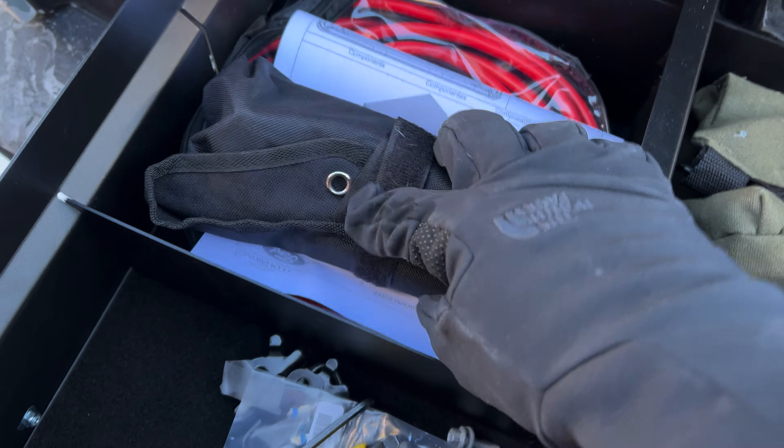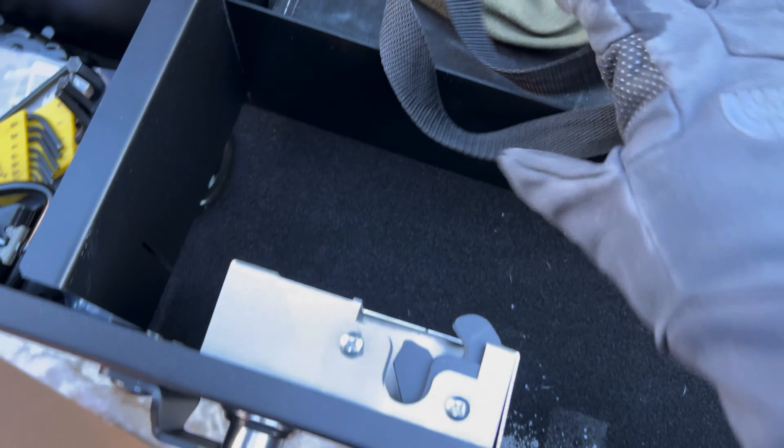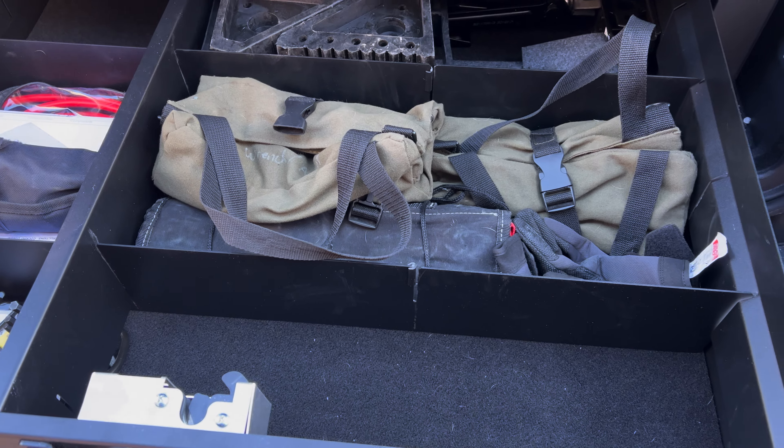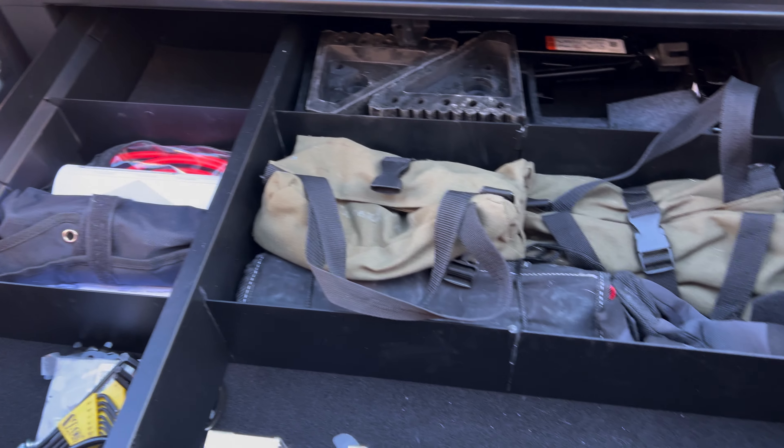I've got a ton of stuff out in storage I've got to put back in here that was in the 4Runner — some pry tools, some little knickknack stuff. Anyway, I've got plenty of storage in here now. I will fill this bad boy up once I get my stuff organized. I used to have an E04 drawer system, so this will be a lot fuller in the future.